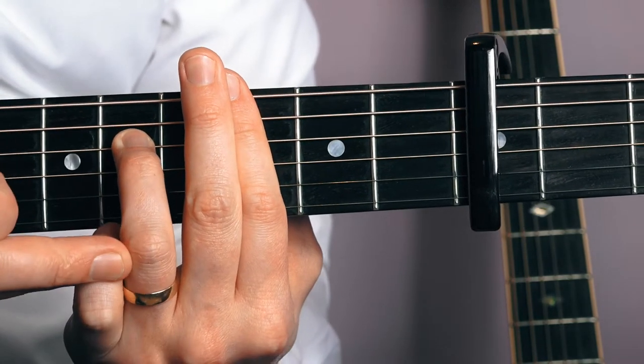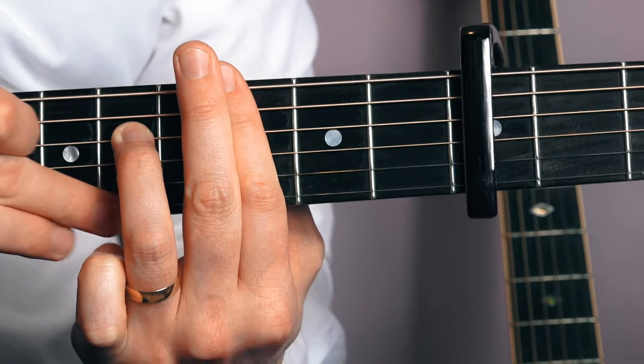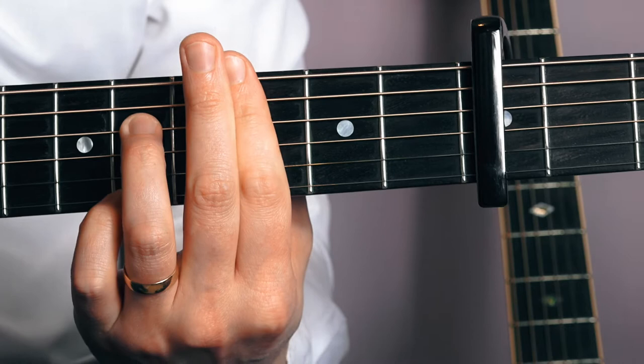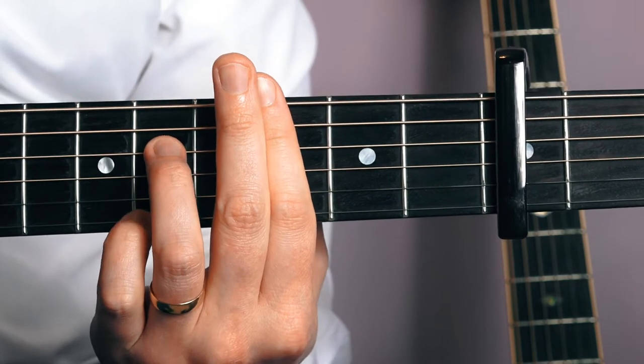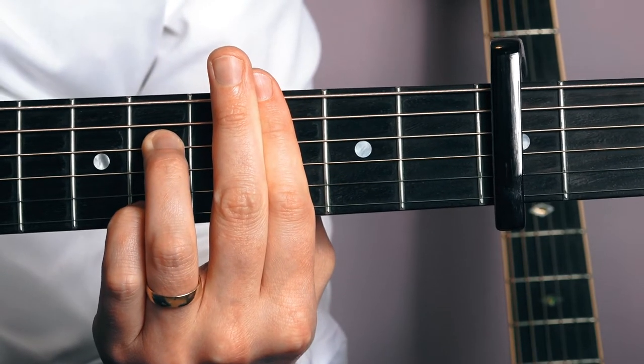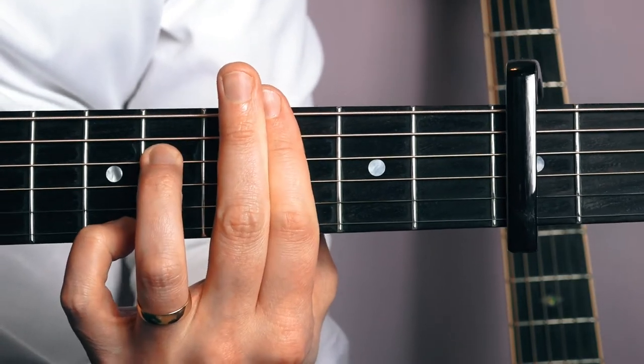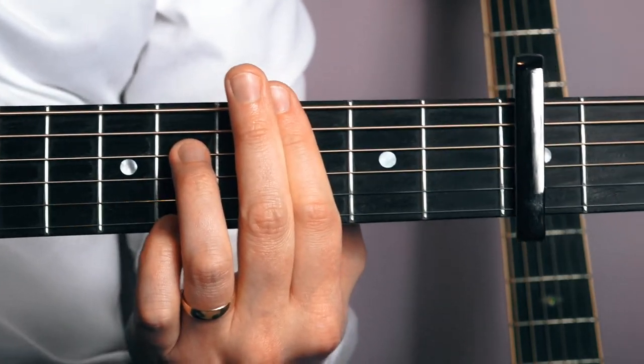Press nice and hard on the first finger. What I'm going to do is put my pinky finger tucked underneath on the eighth fret of the first string. That's what it should sound like — all five strings.